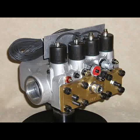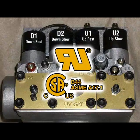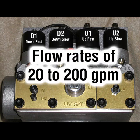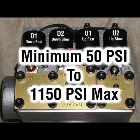The UV-5A valve is UL and CSA B44 certified for a 90 to 800 PSI pressure range and 80 to 150 degree Fahrenheit temperature range, and can handle flow rates of 20 GPM up to 200 GPM. The valve can operate at pressures less than 90 PSI, down to a minimum of 50 PSI, and greater than 800 PSI, up to a maximum of 1,150 PSI.